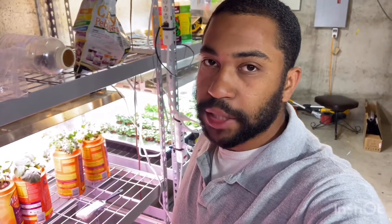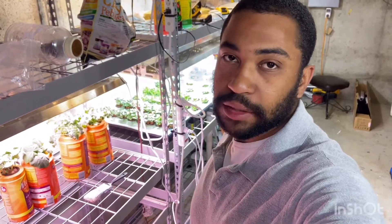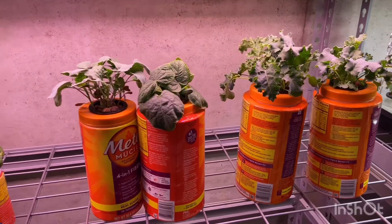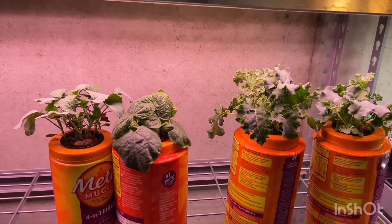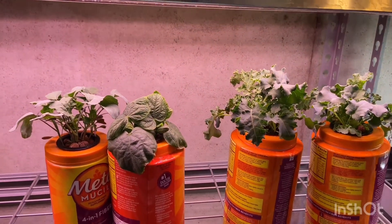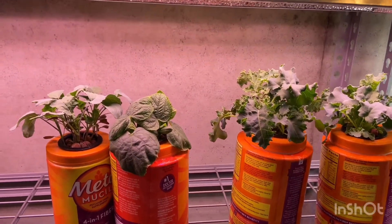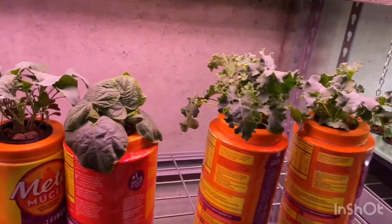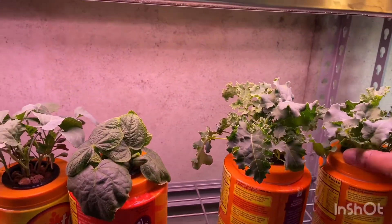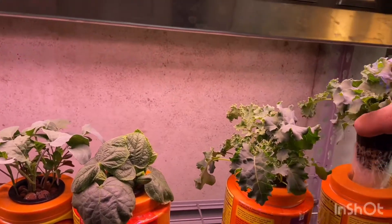The second type of container used for hydroponics is plastic wrap containers that have lids. I drink a lot of Metamucil so I have a lot of plastic containers with a little plastic wrap around them. I have very little issues with algae on these. The cool thing is they have lids — you can carve a hole in the top and insert your net pots right into them.